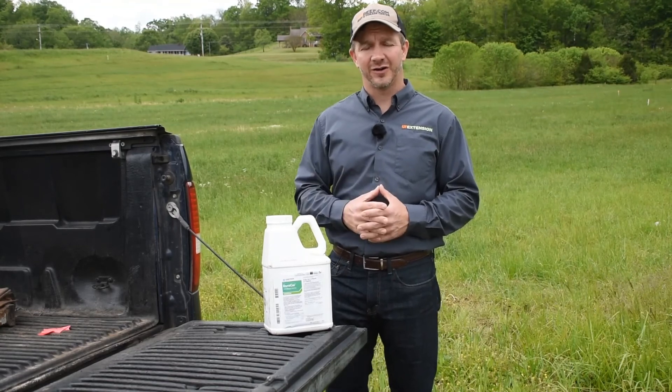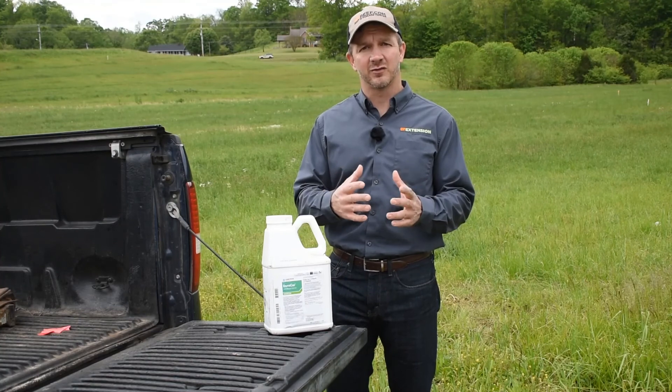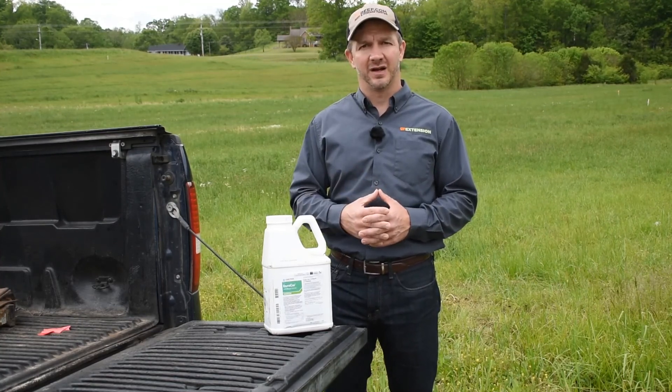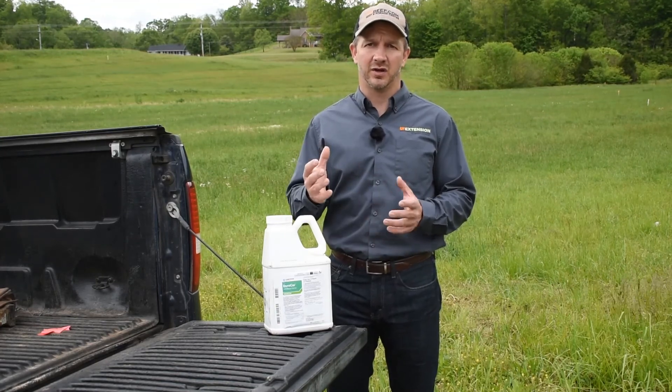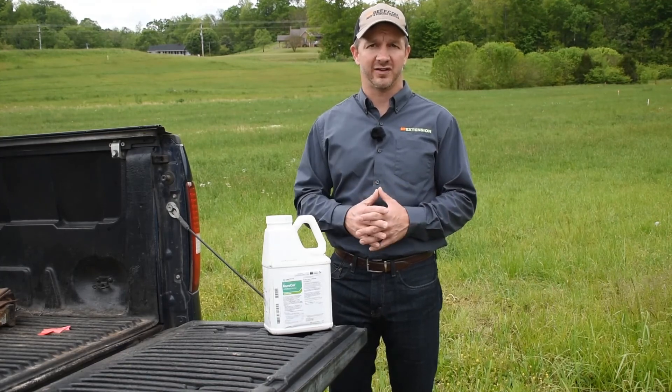It's hard to control, hard to get rid of once it's established. A lot of times we see it in hayfields that have been cut a little too close, or have suffered from a lack of fertility where some of the grasses died out. Buckhorn comes in and really thrives, growing low to the ground and shading out more desirable grasses.